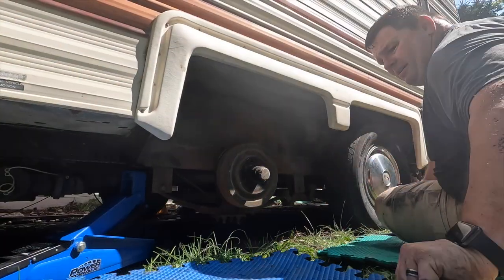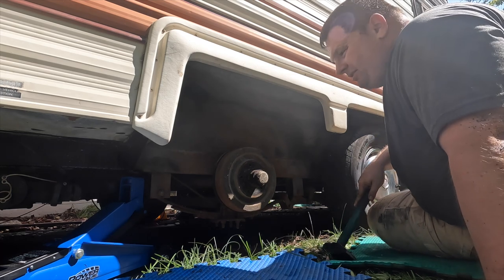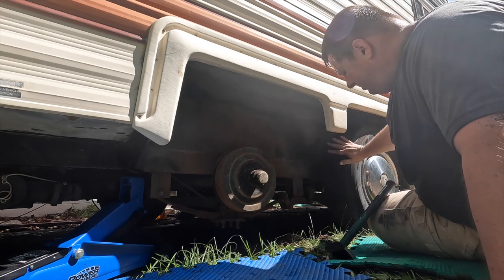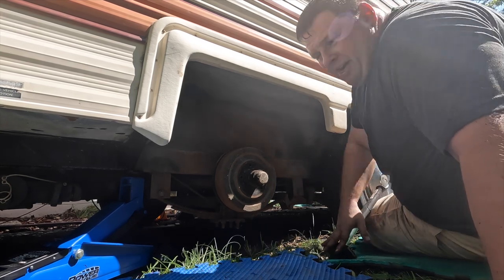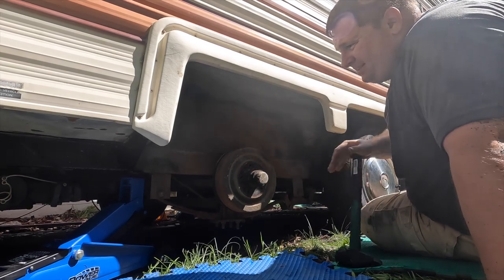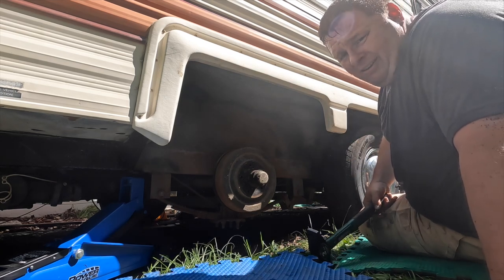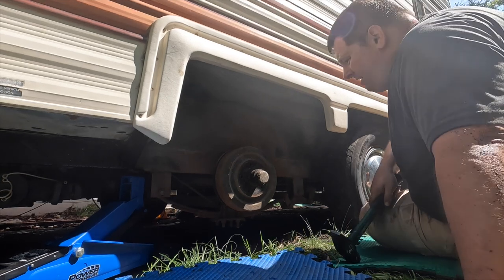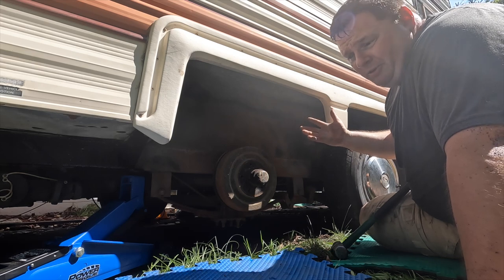I'd also like to point out that when you jack up a car it's got four tires on four corners, but this trailer is different — there's nothing in the back, there's the jack stand in the front and the two sets of tires in the middle. I was pretty nervous about that. I have my jack on there and it's tight, but it's been brought down so that everything's resting on a jack stand — it's a six-ton jack stand, so it definitely has the girth and ability to hold. Anyway, let's move on.